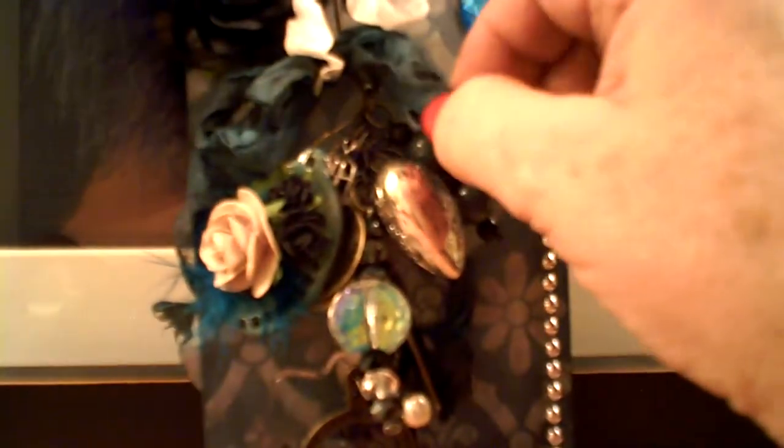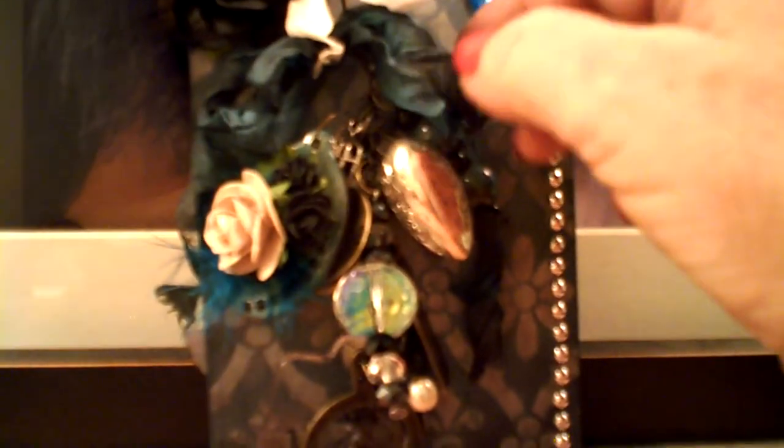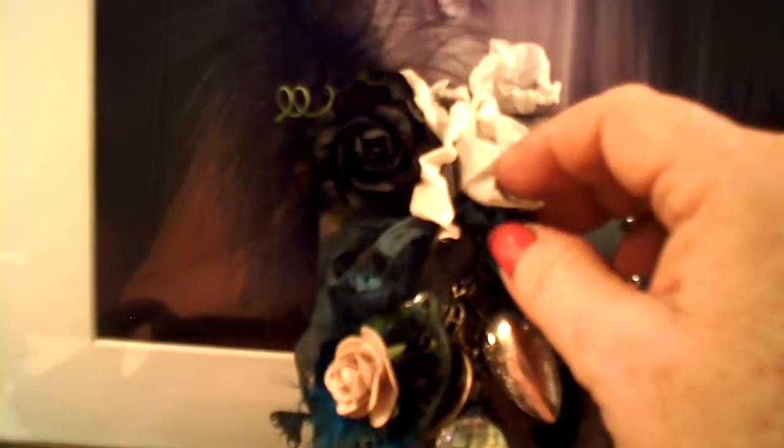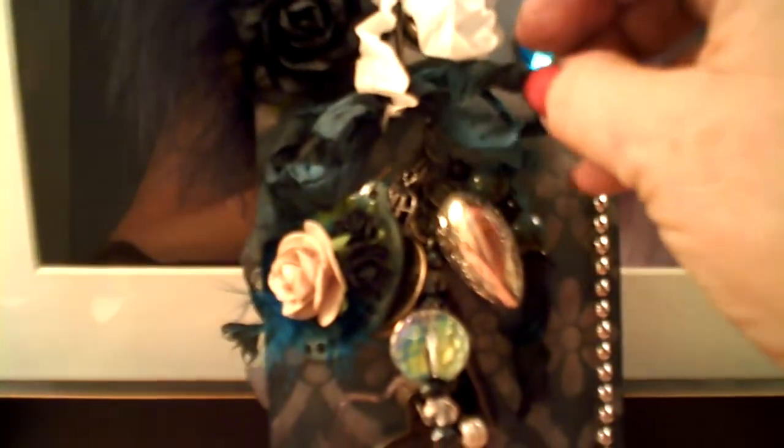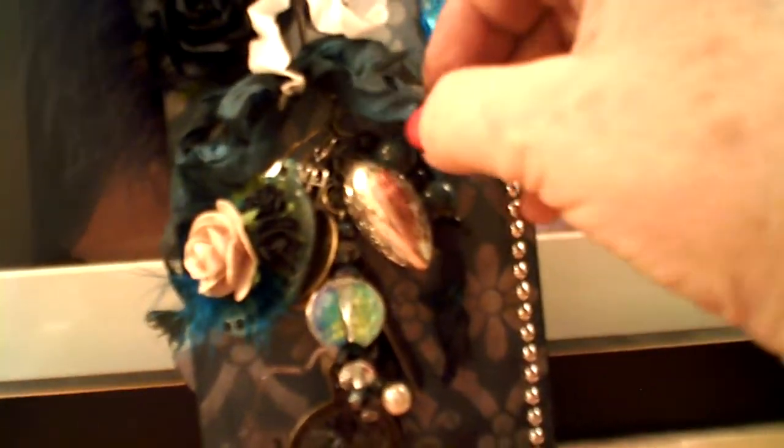I also dyed the seam binding to kind of match the theme. On the tag I had both white, to sort of symbolize the lightning, and darker tones. So everything I put on here is something that made me think of what I might find that would be strange and curious in that gypsy car.